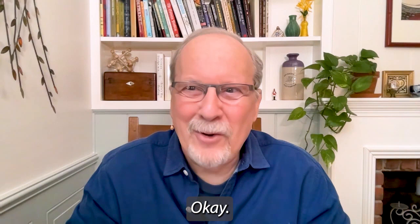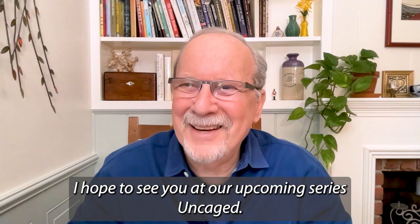I hope to see you at our upcoming series, Uncaged. Cheerio. Bye-bye.